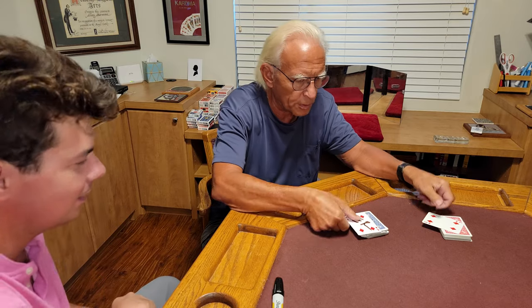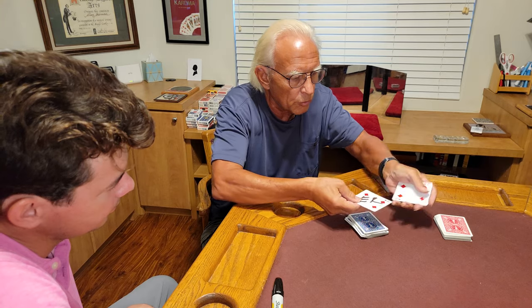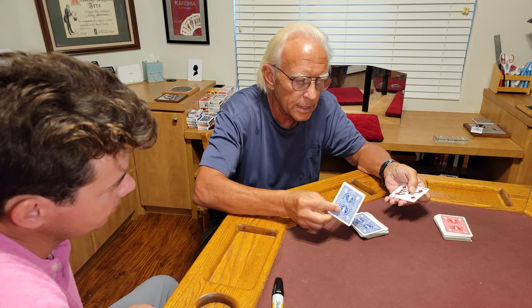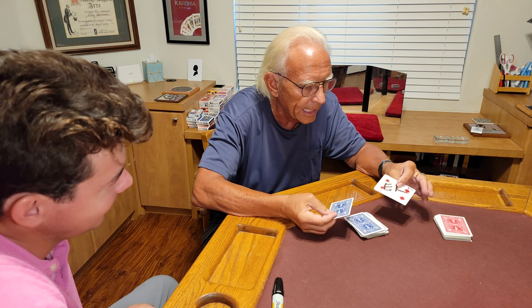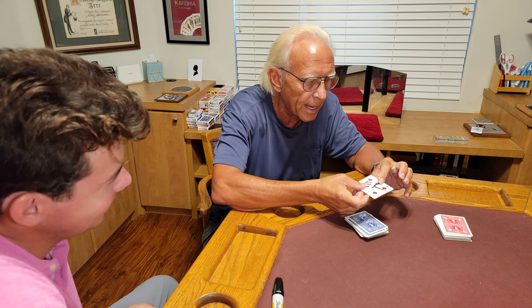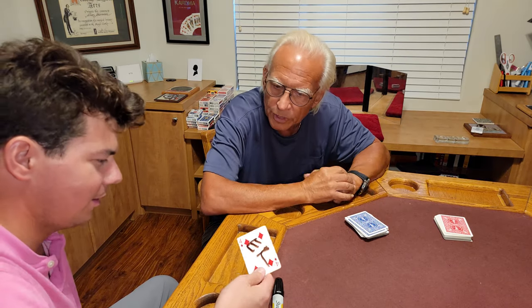Well, almost perfect — I don't have your initials on it. So watch your initials. I'm just going to stroke it one, two, three times and your initials fly off that blue back card and land right here on my red back card. That's for you even — collect another 51, you got your own deck.